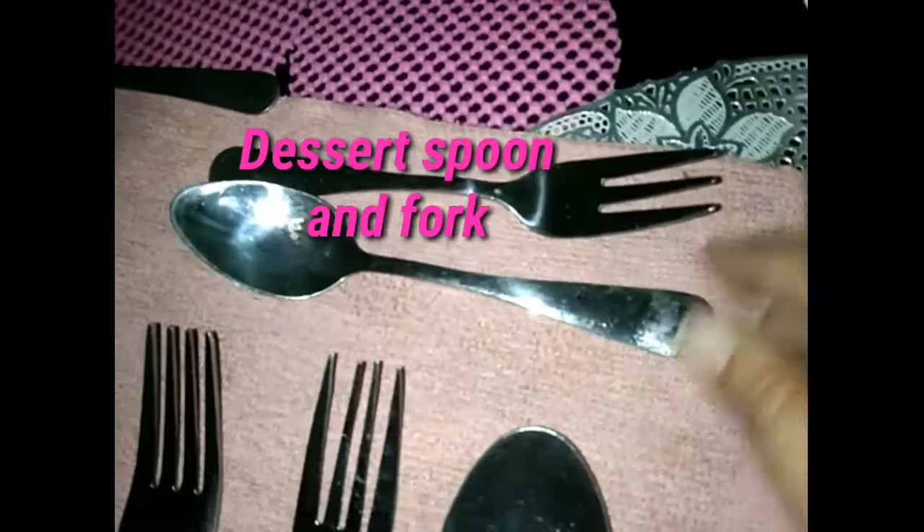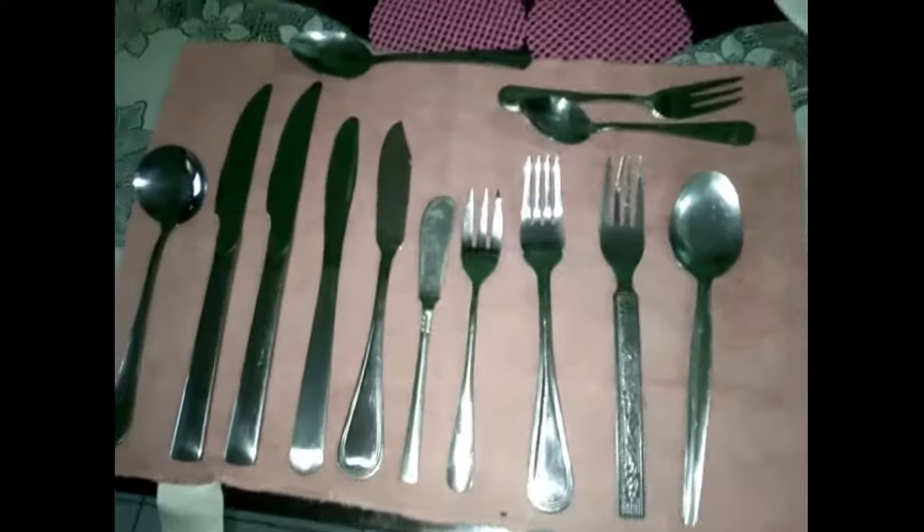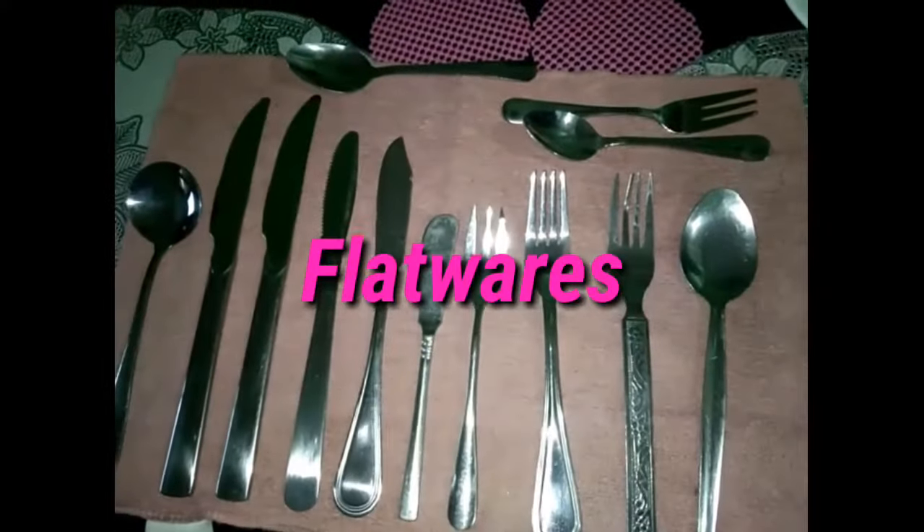And here we have a dinner spoon, a dessert spoon and dessert fork, and a teaspoon used to stir hot beverages. Again, these are flatware.